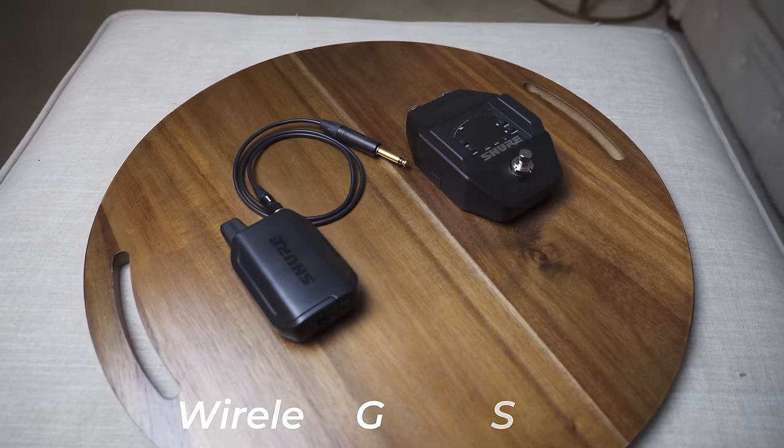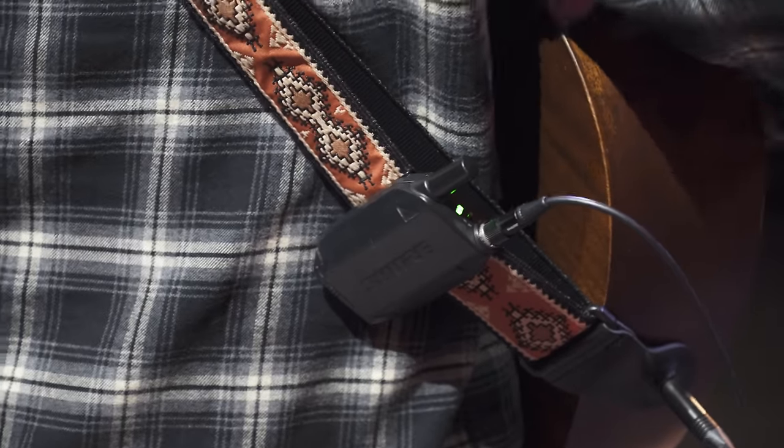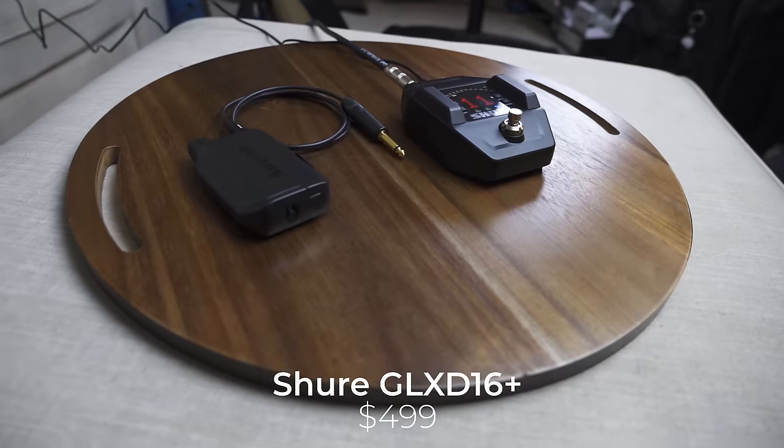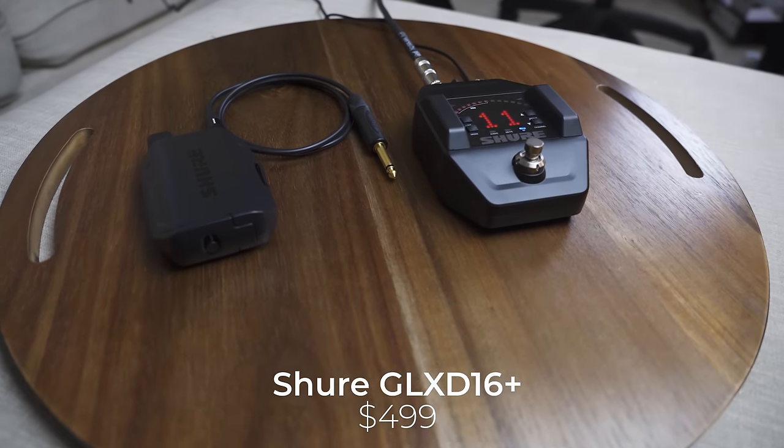The first piece of gear is a wireless guitar system. If you don't know what a wireless guitar system is, it's basically a way that you can plug in your guitar or bass into your pedal board without having a cable, so you can walk around stage and still be able to hear sound out of your rig. These used to not always be as easy to travel with because of their bulky size. The one I used to use was the Shure GLX-D4, but recently I switched to the Shure GLX-D16+. It has a lot of the same components as the GLX-D4, but now it's made in a pedal.